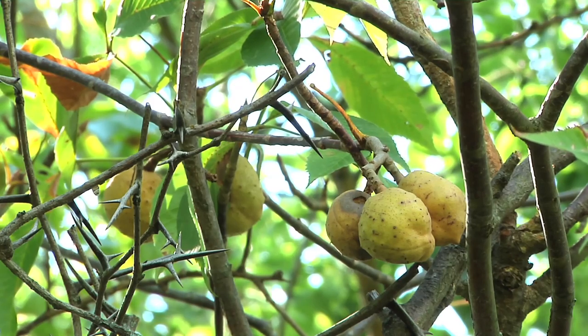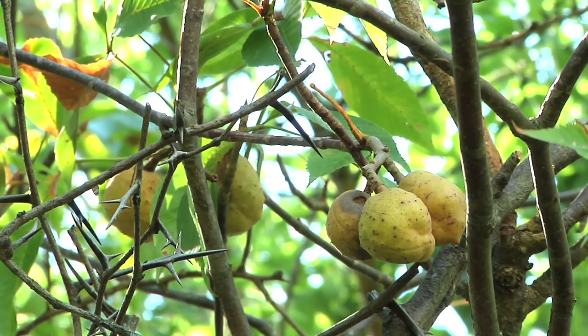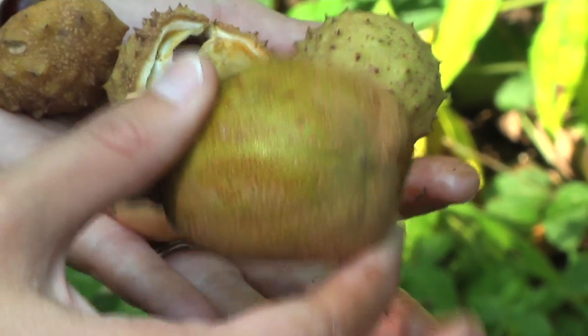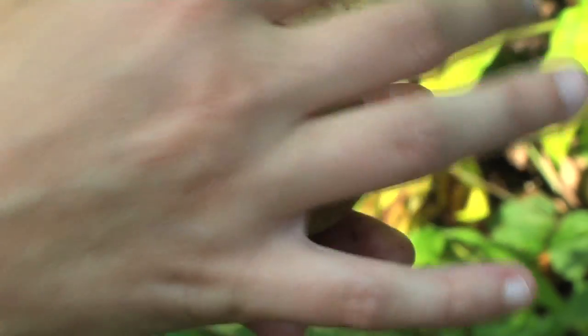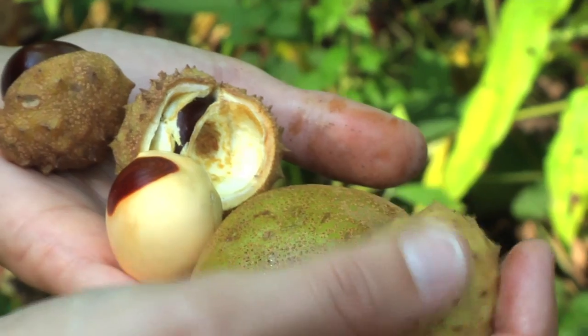The easiest way to tell the difference between the yellow and the Ohio Buckeye is to look at the husk covering the seeds. The husk on the yellow Buckeye is smooth, and the husk on the Ohio Buckeye has spikes on it.